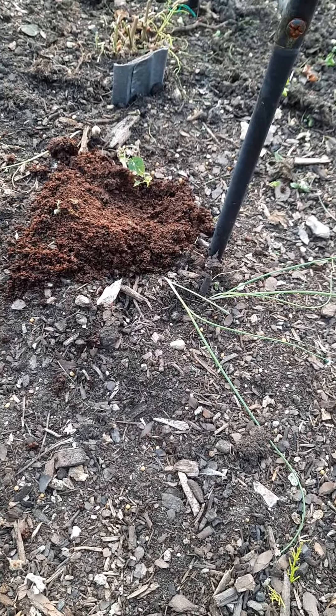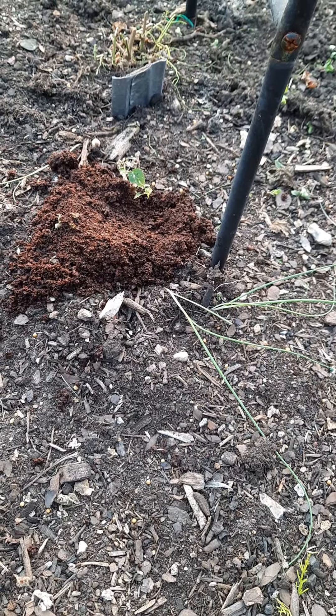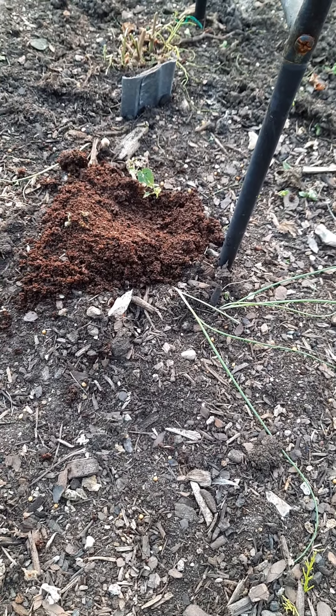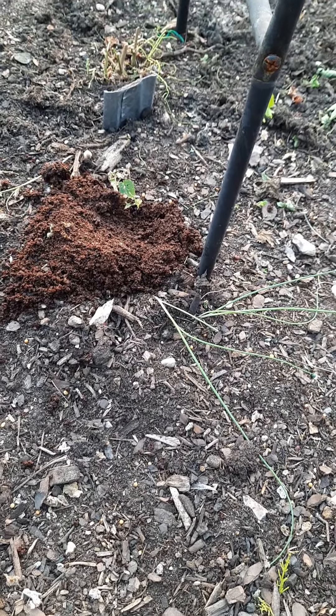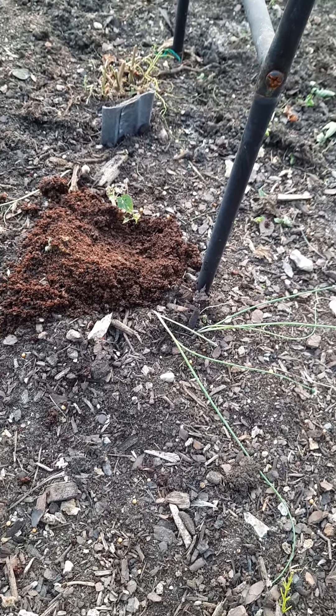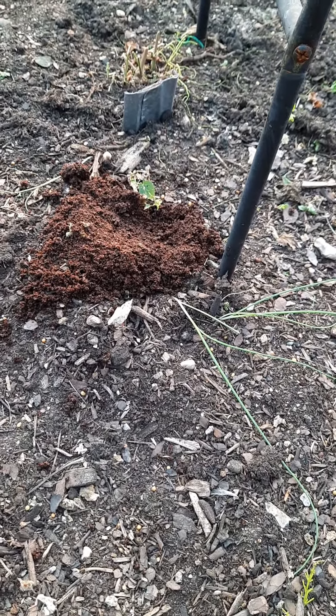I'm starting a nice little pile here around each of my hop shoots. I've already cut them down for the end of the season going into fall and then winter, so that way next year there's plenty of nutrients here in the soil. I'm also going to put a pile of crushed leaves all over this whole bed.